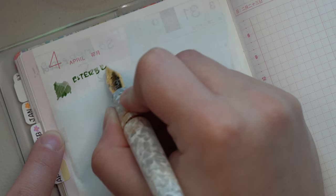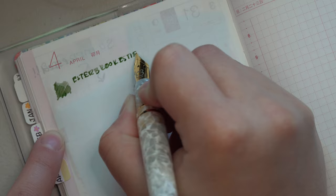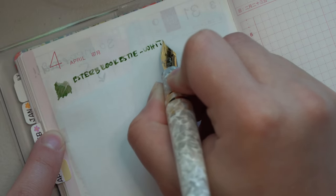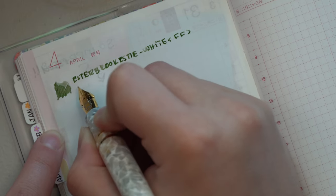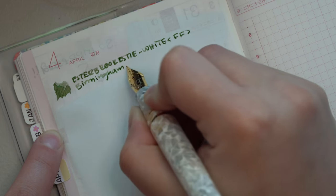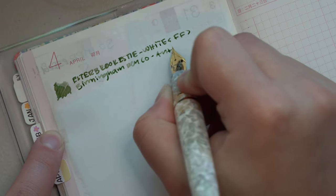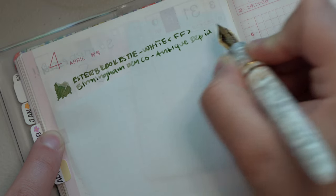It was not exciting. I wasn't overwhelmed. I was expecting a little bit more variation between fine to medium. It honestly writes more like a medium than a fine, which I'm fine with because I like the Esterbrook medium nibs and I like the Esterbrook fine nib the best. I was just kind of surprised with this nib choice. I may end up switching it out to the fine nib, but we'll see what happens.